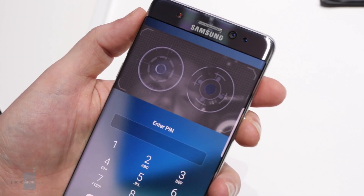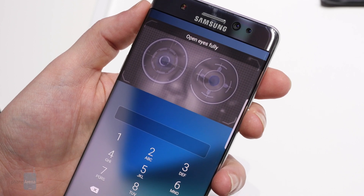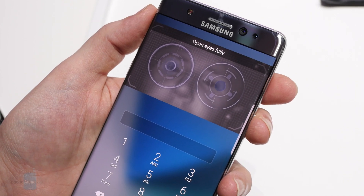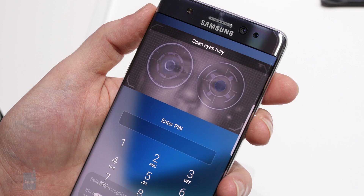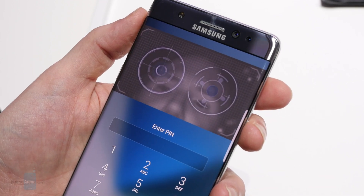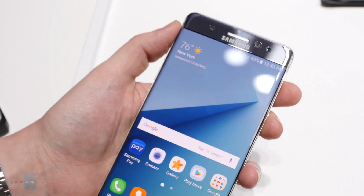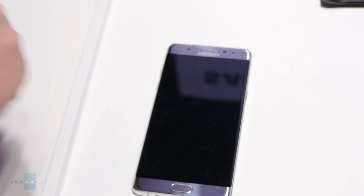From our brief run-ins so far with the Note 7's iris scanner, there's a lot of potential here, but just like a fingerprint scanner, speed and reliability are going to be absolutely key for widespread acceptance. We'll be putting the feature to the test in a variety of situations, indoors and out, as we get ready to tackle our full Note 7 review. Stay tuned for that in the weeks to come.